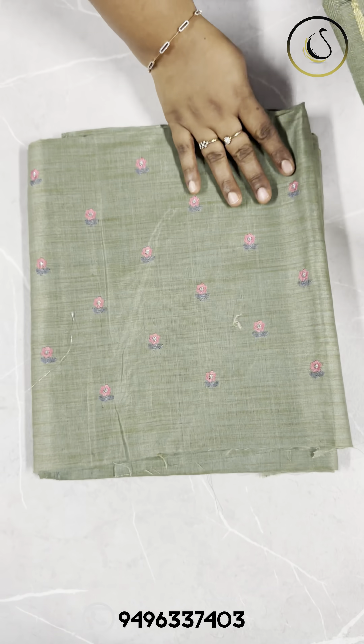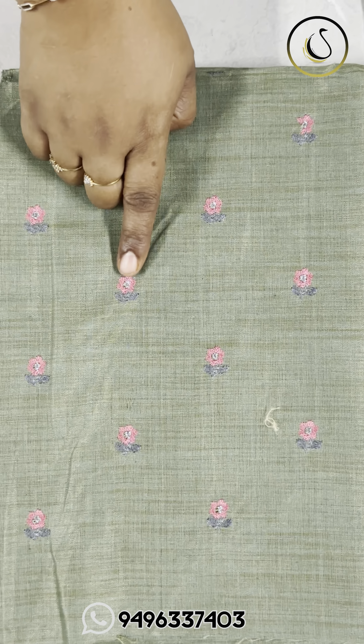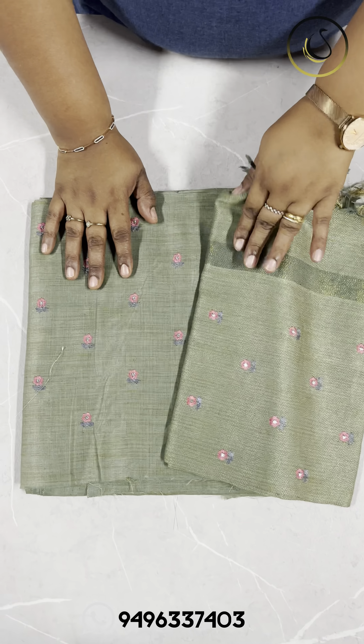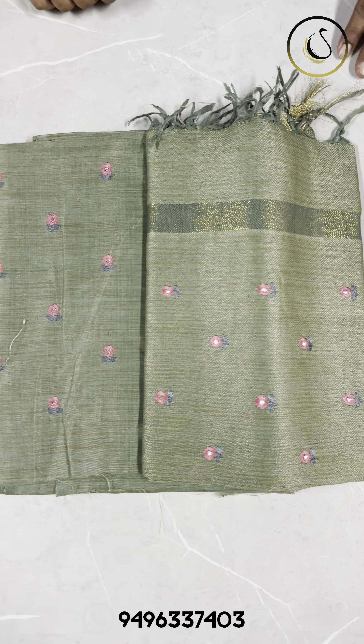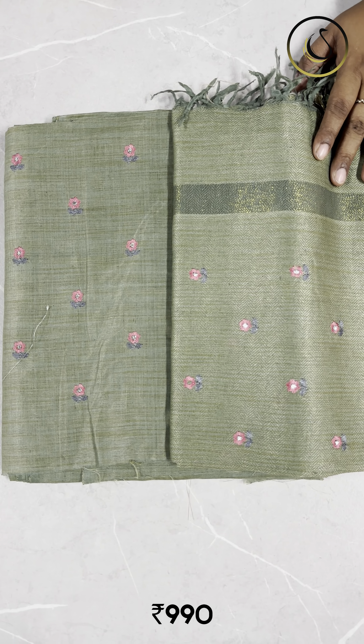This is a rare green shade with a pink and grey combination, pink and grey combination with silver. Plain bottom, semi-pashmina fabric, same embroidery. This is 990 plus shipping.